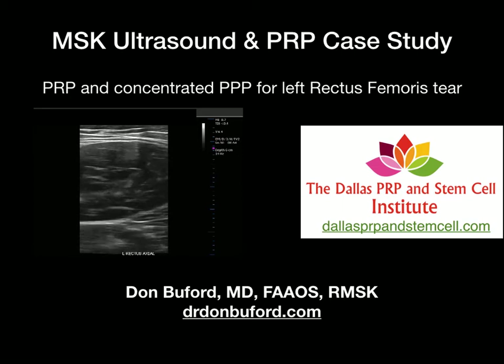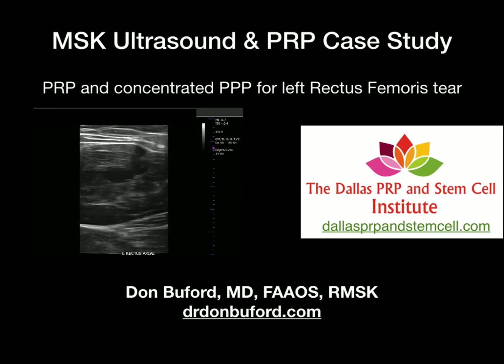The title of this short case study is MSK Ultrasound and PRP. In this example we're using platelet rich plasma and concentrated platelet poor plasma to treat an athlete with a left rectus femoris tear.